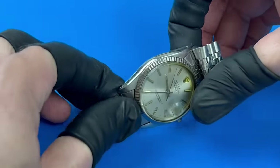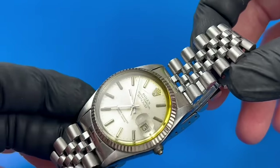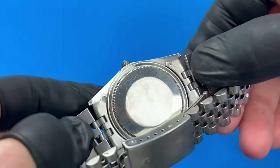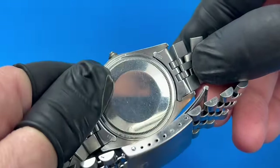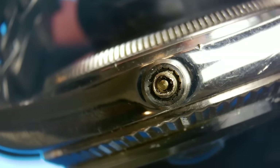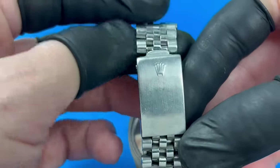This is a Rolex Datejust from 1985, and boy does this watch need some help. It's a non-runner sent in by a viewer. It appears the crown was yanked right off the threads of the stem, which is now looking pretty mangled. The bracelet, case, and crystal look quite worn, but this isn't unreasonable for a watch of this age.